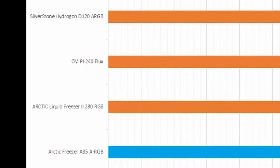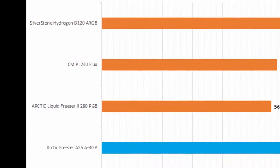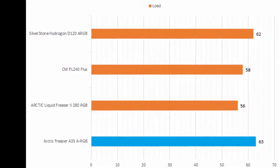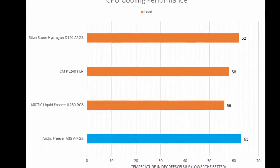While this air cooler was not able to surpass the thermals of any of the tested liquid coolers, it was still able to come decently close, which given the price difference is impressive.